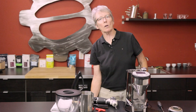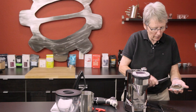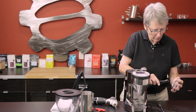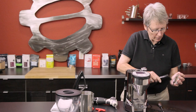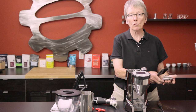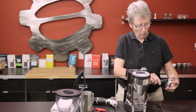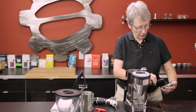You get the idea — you can go as far as you want with this. The more maintenance you do on these, the better. In between taking it apart, especially if you're using an oilier bean, use Grindz — G-R-I-N-D-Z — on our web page. That stuff is fabulous. You just run it through the grinder, then chase it with some coffee. In between doing this in-depth cleaning, that stuff is unbelievable — I can't say enough good about it.